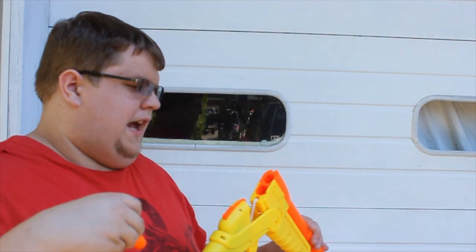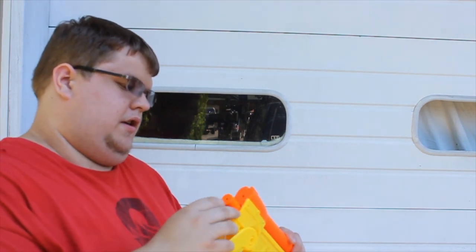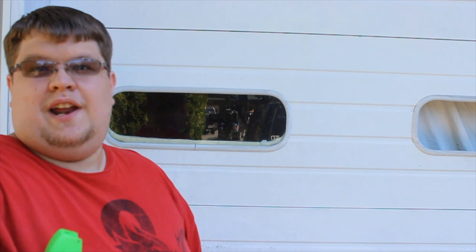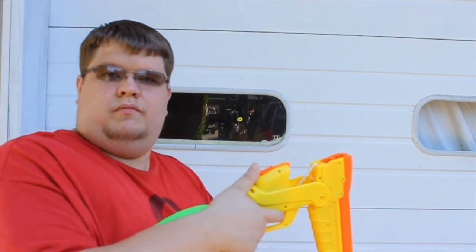Usually in these kind of open segment things you're supposed to do something interesting to grab the viewer's attention in the first couple of seconds. Welcome to Fuzzy Walrus Industries, I'm Walcom S7, and today I'm dual wielding shotgun guns.